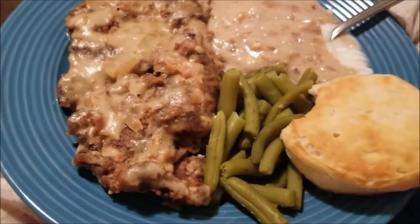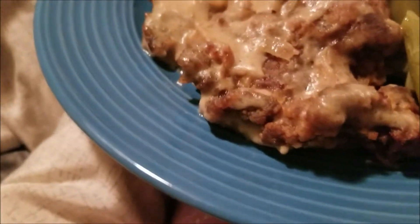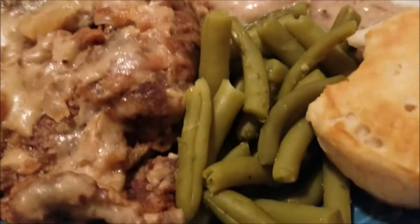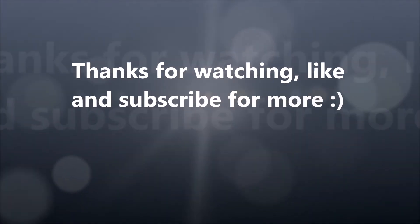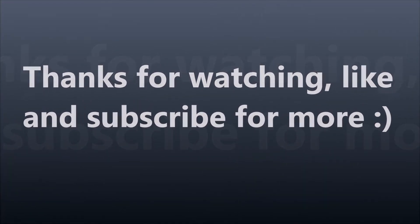Here's how it looks — it turned out yummy! I put some gravy over my mashed potatoes, there's my green beans, and I made biscuits on the side because I love biscuits and it tastes so good with this meal. Hope you guys enjoyed this recipe, try this at home — it's yummy, and you're gonna add some sugar.